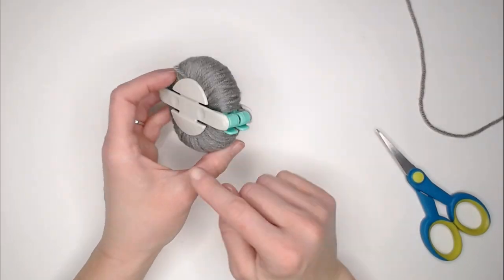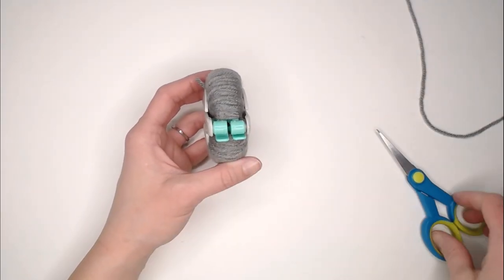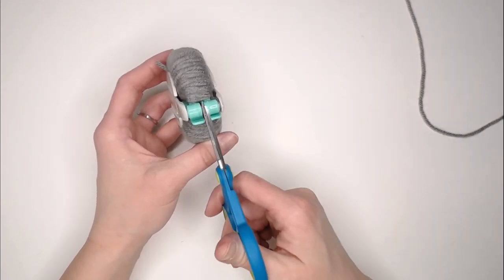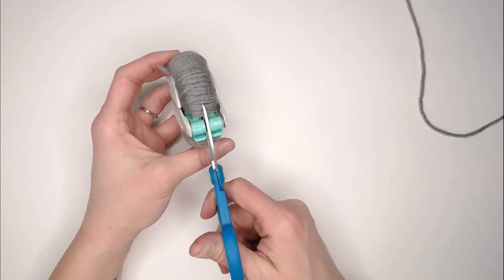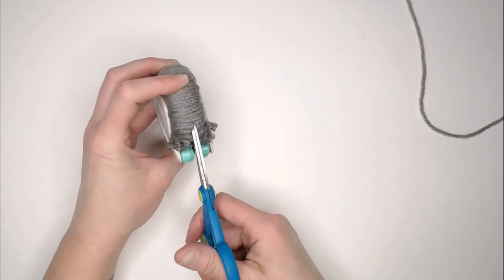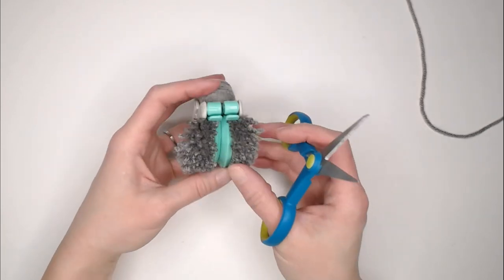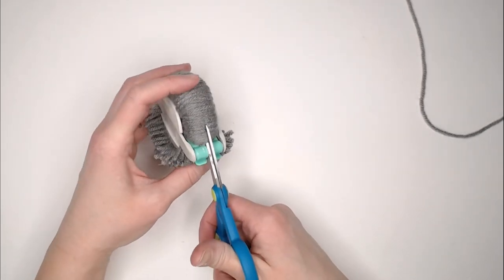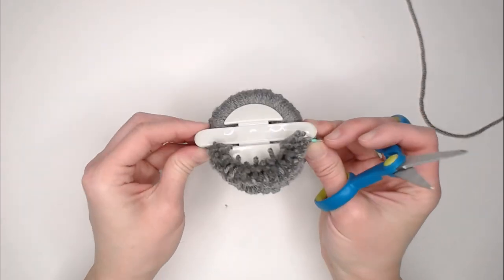Looking at your circle, turn it to the side and see these two green pieces. Take your scissors and insert them in between that section and start cutting the yarn. Once you've made it all the way around one side, continue right on to the other side, making sure to keep these secure.